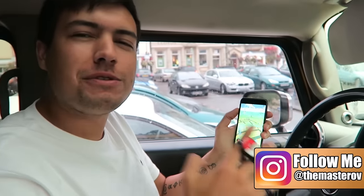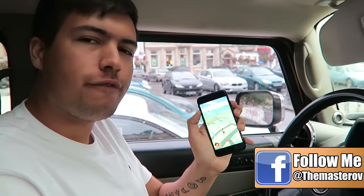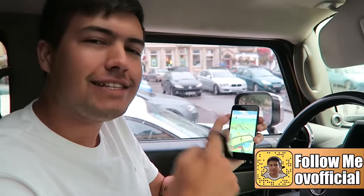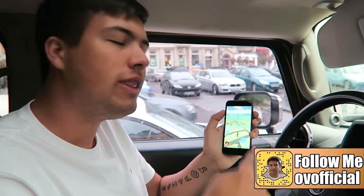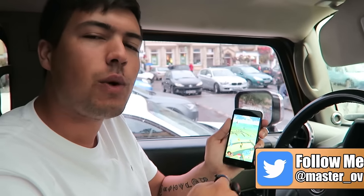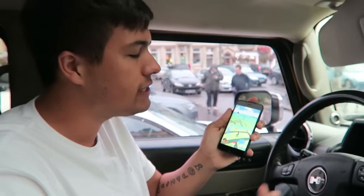What is up guys, Master Rob here, welcome to a brand new Pokemon Go video. Today it's actually a really special one for two reasons. First of all, this is the iPhone 7 and this is going to be my first time playing on the iPhone 7. If you want a dedicated iPhone 7 gameplay video, let me know — hit the like button down below. I'm also thinking of giving this one away, so hit the like button and I might do a month-long competition where one of you wins this iPhone 7.